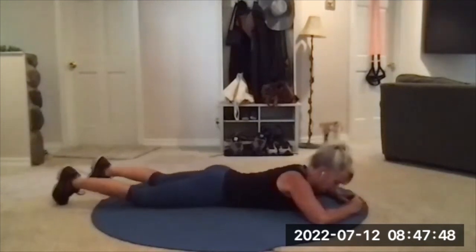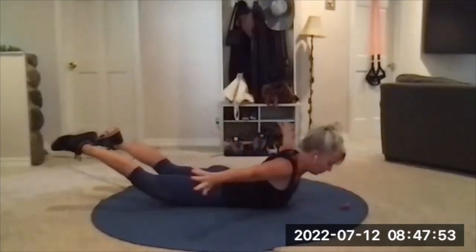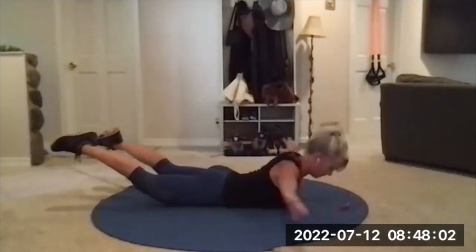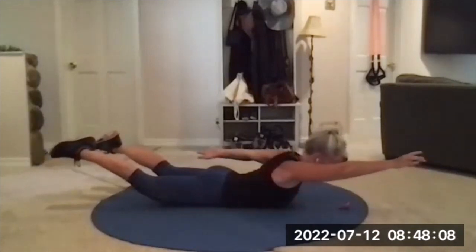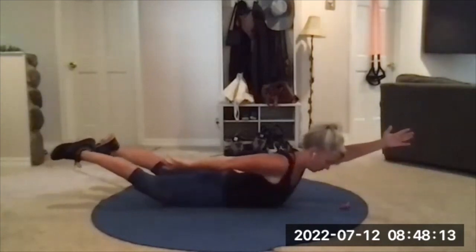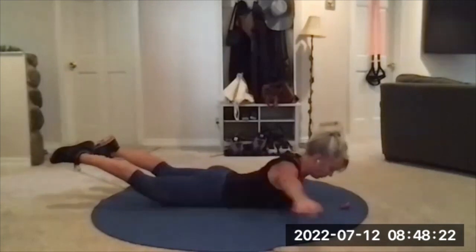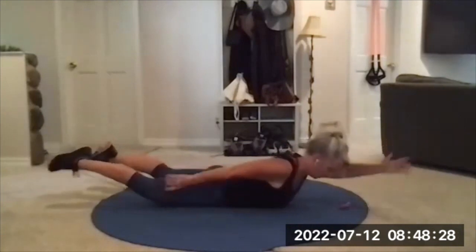Inhale to get ready. Exhale, lift up. One arm forward, one arm back, lift and reach. Windmill the arms — once you get into the next position, extend, stretch. Make sure the glutes are flexed, everything off the floor. Neck is a natural extension of the spine — don't look too far down or too far forward. I windmill, do a little extra reach when I get there, and then windmill again. And relax.